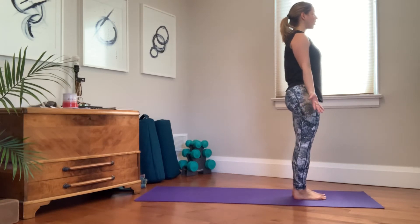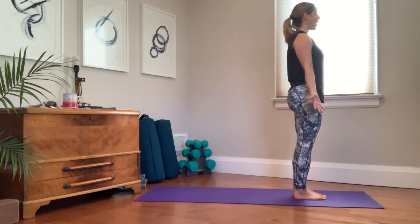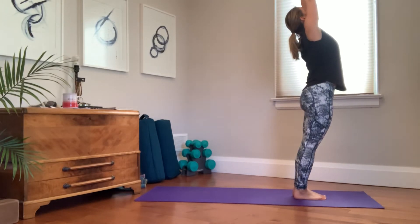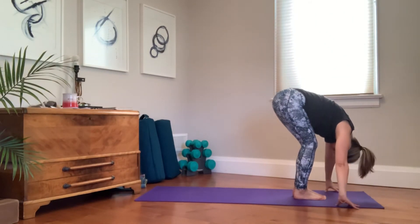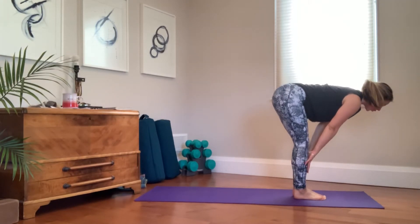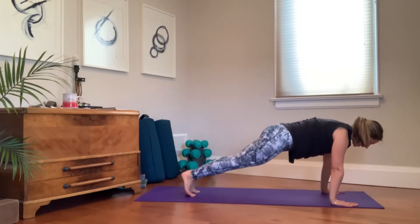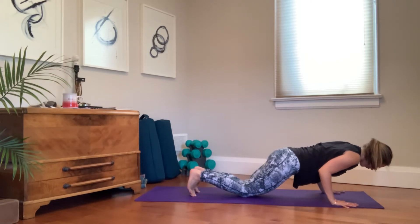Final option is chaturanga — the half plank — lowering from knees or toes. We'll complete sun salutation A and repeat it three times. Inhale, reach up, gaze follows. Exhale, fold — gaze follows to the ground then head releases. Inhale, lengthen, gaze at the ground, keeping a long neck and back. Exhale, fold, step back into plank, alternating the foot you step back with. Knees up or down, come forward, bending at the elbows only halfway — squeeze in through center.